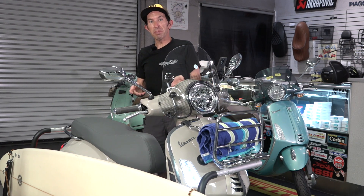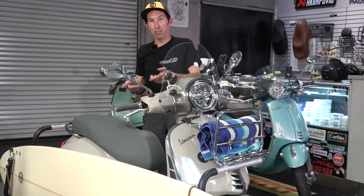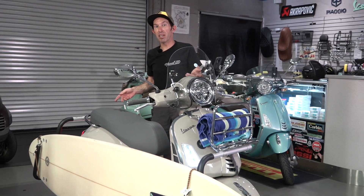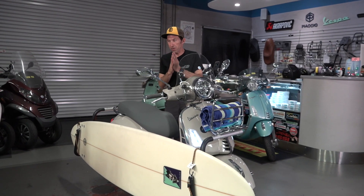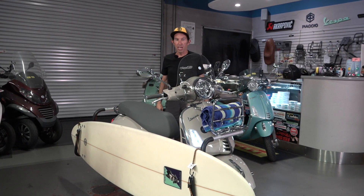So what's better than a Vespa scooter? Is it surfing or is it accessorizing your Vespa? How about both? I want to go over this pretty awesome accessory package. Check out all the videos that follow — they're going to show you how to install all these on your own scooter as well.